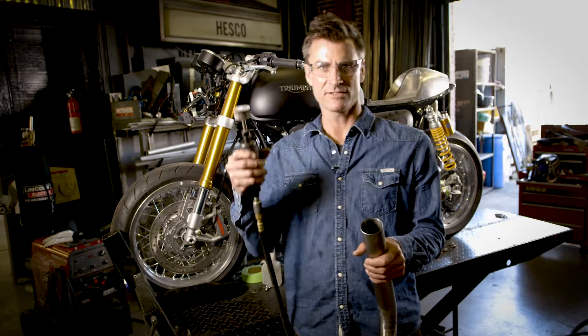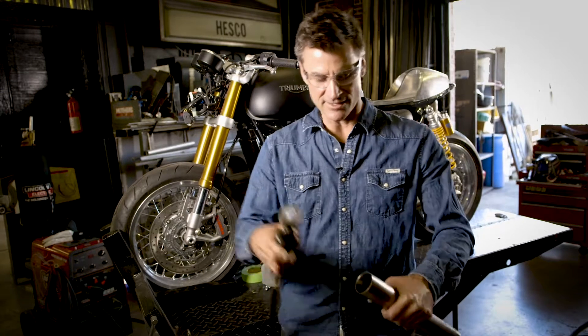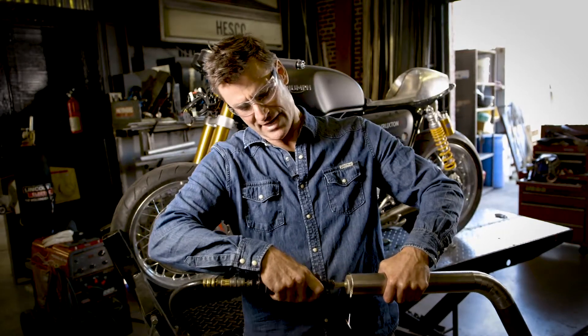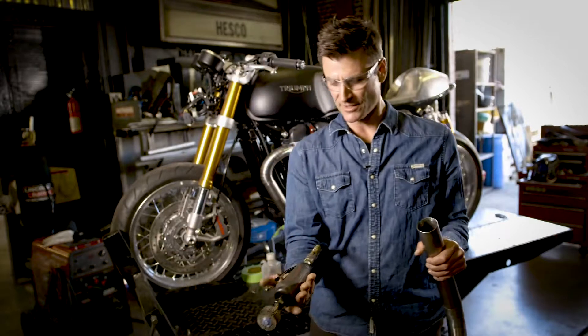One of the things I wanted to show you is a new tool we're using to clean the inside of our pipes. Take an 80 grit flapper disc, put it on our jet die grinder. See those cool titanium sparks — you can see how nicely it cleans the inside without marring it. We've been using these for a long time.